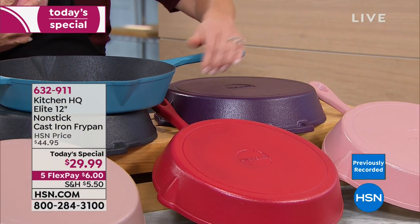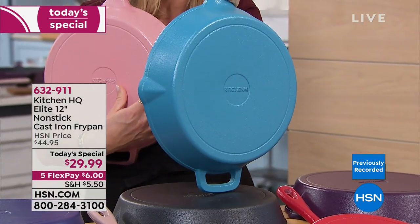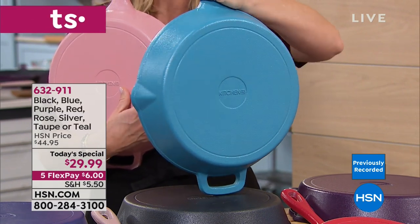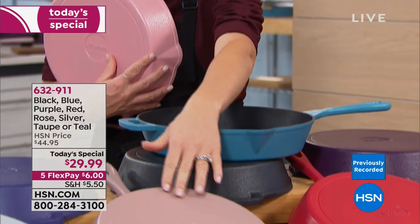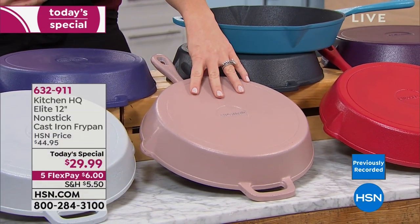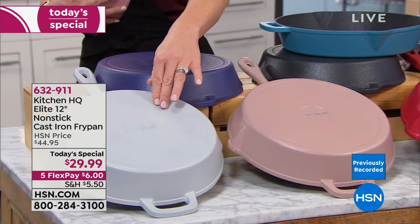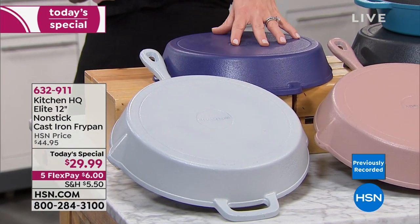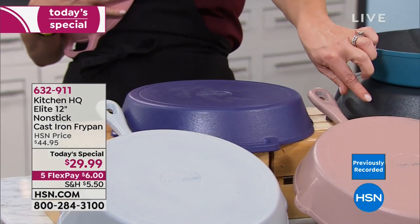On fire has been the gorgeous teal — almost like a turquoise. This will be your only presentation of that as well. Right below that, we've got the taupe, which is more of a rose gold shade with a little iridescence — almost a pearlized finish. It's gorgeous. Next to that is the beautiful platinum with a pearlized finish, which we're calling silver in our system. Right behind that is your classic blue, and we also have it in the black finish.